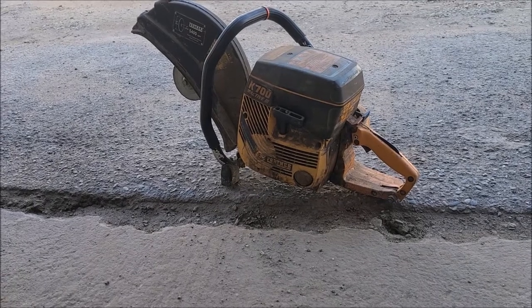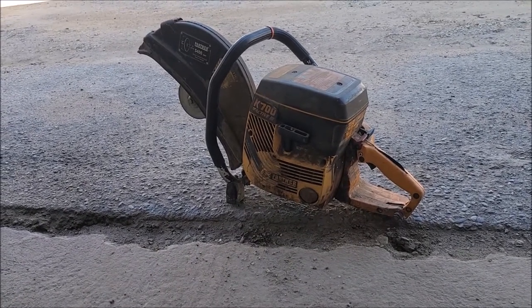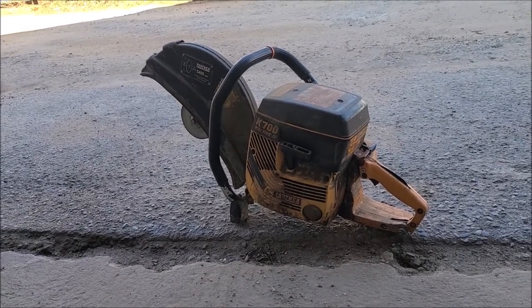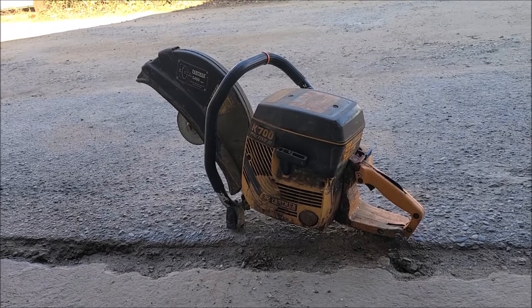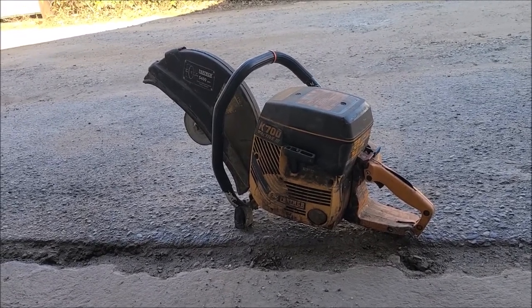I bought a house and this is what I found in the property. It's a Partner K700 and it's an Active 3. It'll run about $1,500 I think.